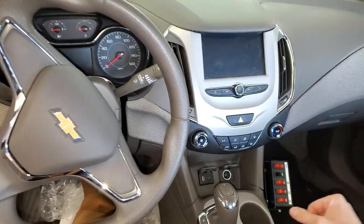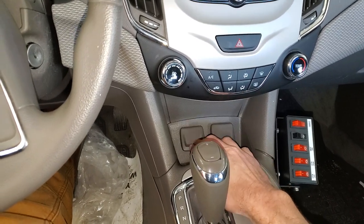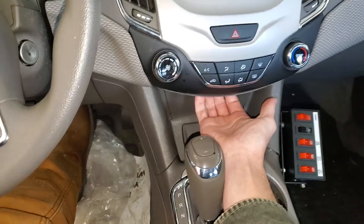I've got a 2017 Chevy Cruze and I'm going to use it to point out to you the location of the fuses for your power outlet, your USB, also known as your cigarette lighter.